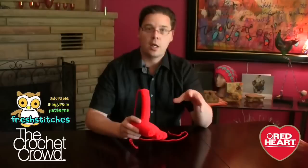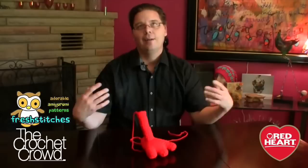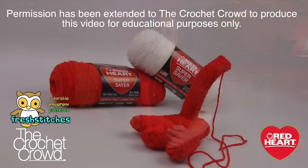Even as an experienced crocheter, I actually learned some key concepts with this particular idea. I've never done anything like this before and it was actually easy. I would describe it like you really could start seeing it come together, and because of that it was really exciting as you saw the foot just starting to materialize before your eyes. It was actually a really amazing concept and I was quite pleased with how it turned out.